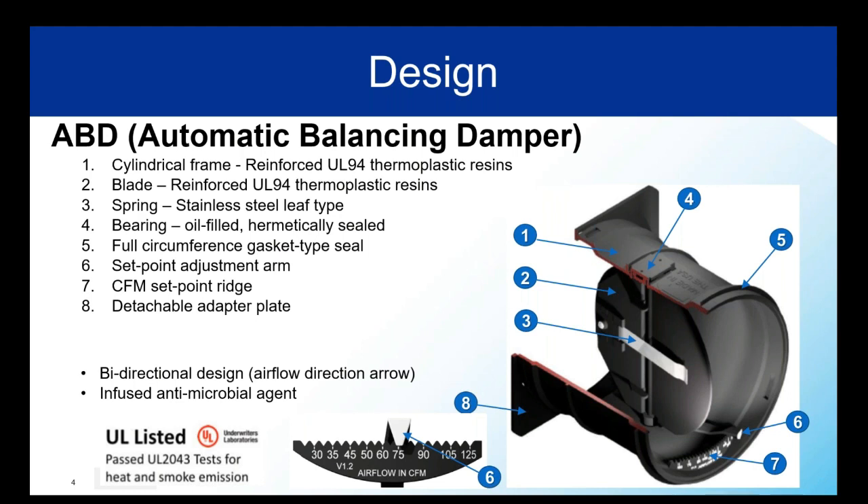This is where physics comes in. The more pressure that is applied to the spring, the more resistance the spring pushes back with. Item four is the bearing, which is oil-filled and hermetically sealed. The outer seal, item five, is a full circumference gasket type and will keep the ABD secured when placed into a collar. No fasteners or caulking are needed — it's a simple slip-in, though it does take a good push to fit. The nice part is it holds very tightly and is difficult to accidentally pull out.